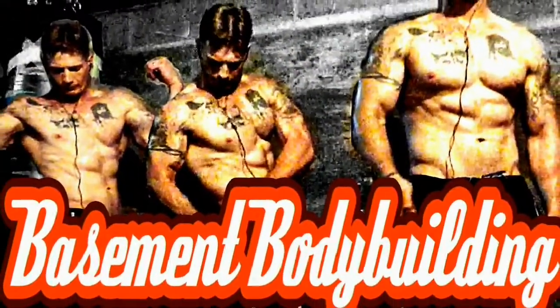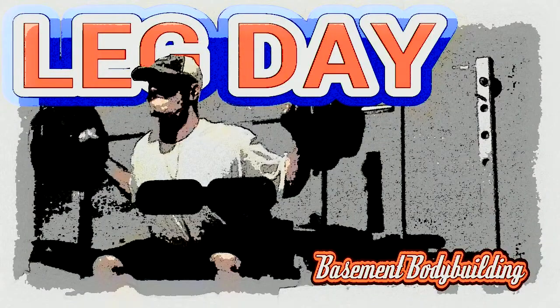Hey everybody, Jeremy Holley here — Basement Bodybuilding. Another day of making gains down in the basement, doing the brick layer, building the foundation.